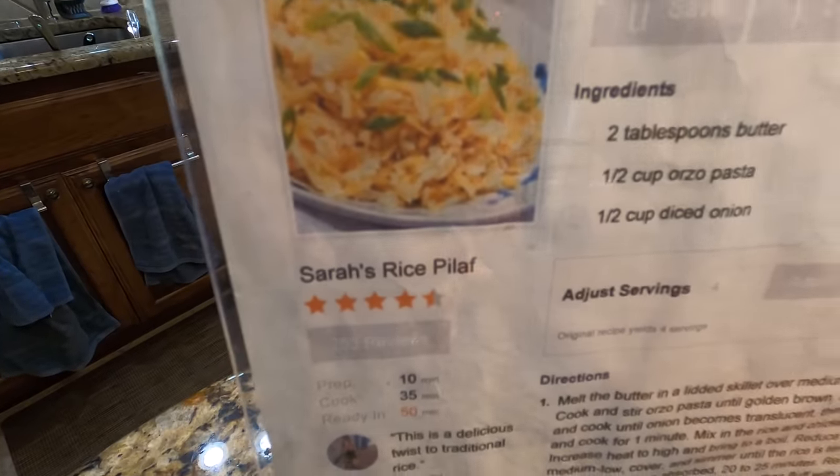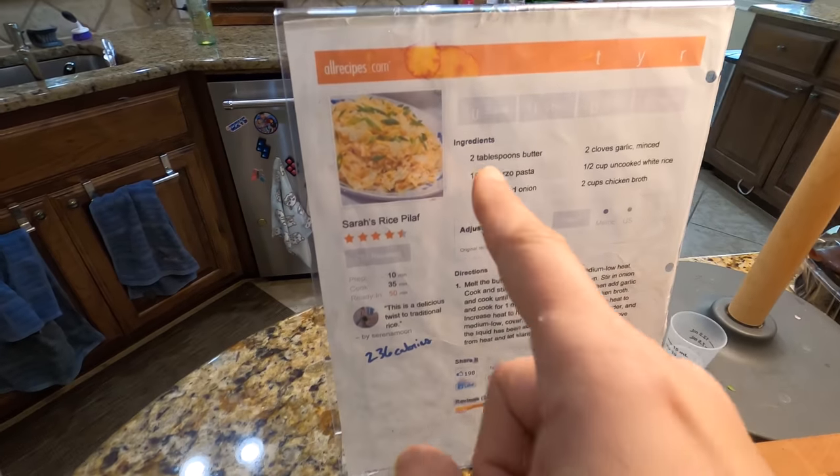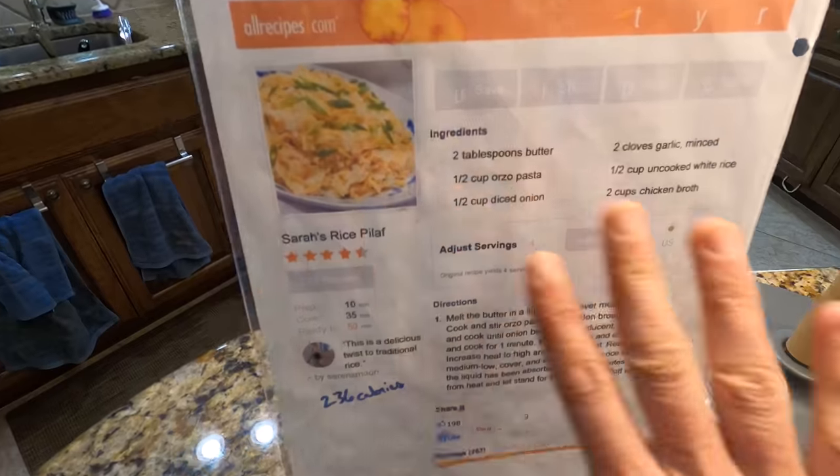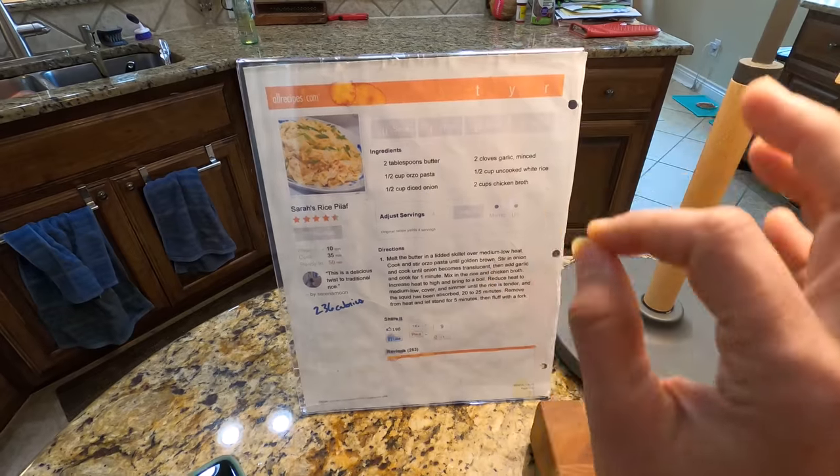Sarah's rice pilaf! I get so many comments about my rice when I cook this one. It's so good. Look it up on All Recipes. So good. So easy. Delicious.